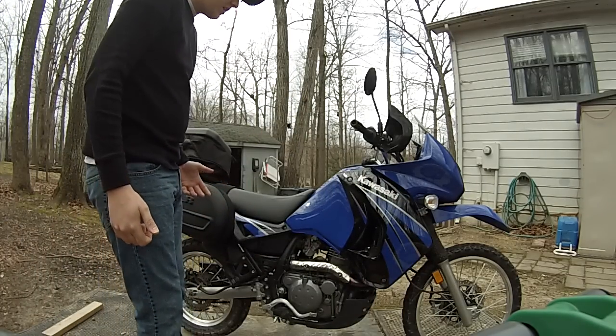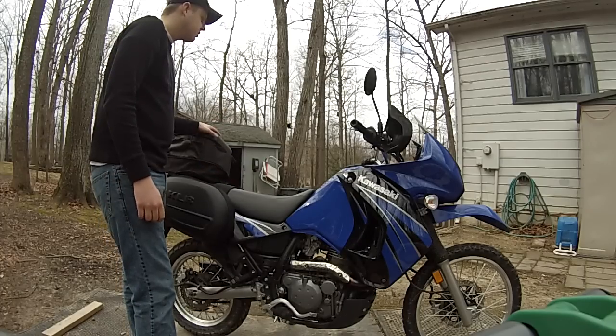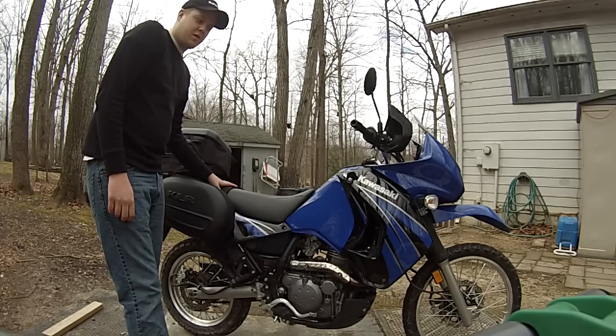Hey everybody, KLR Ricks here. Thought I'd do a quick video review of the OEM saddlebags and tail trunk bag because as far as reviews online there's nothing hardly, and there's no video reviews at all that I know of.